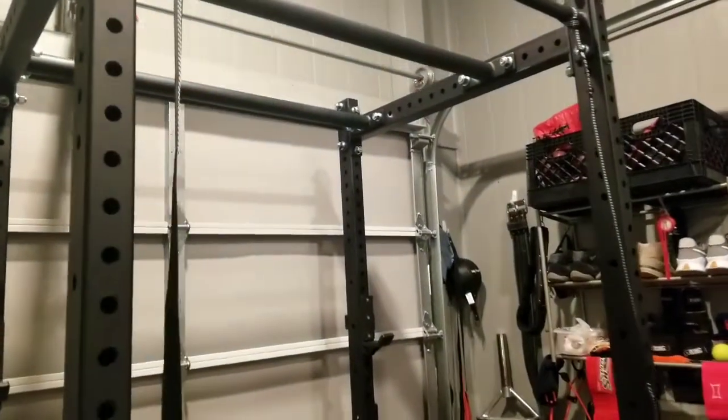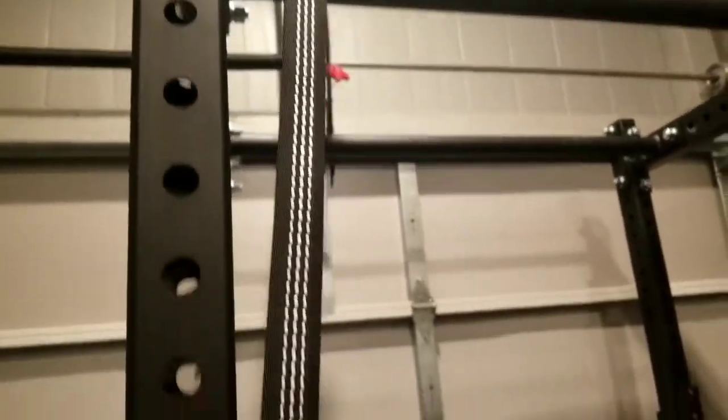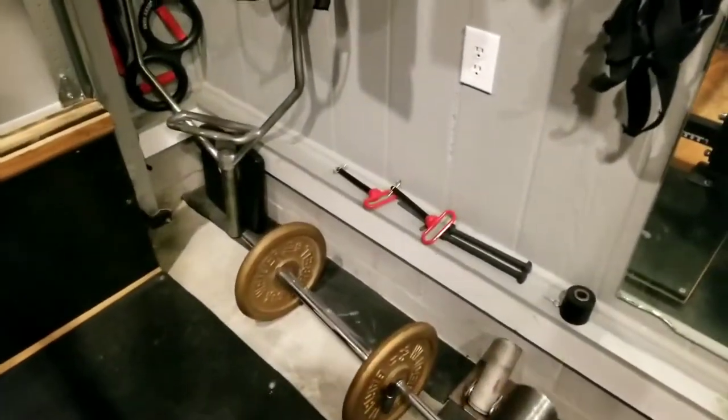So I kind of MacGyvered myself a pair. I ordered these from Amazon — these are bare-butt hammock straps, and they come with carabiners. And if you get yourself a hitch pin, you can pin them into your rack just like regular Henny straps.